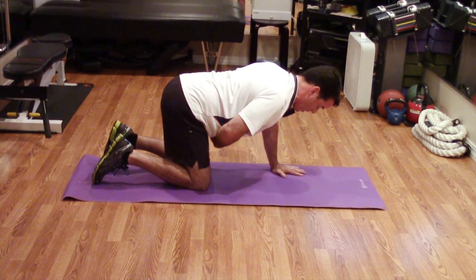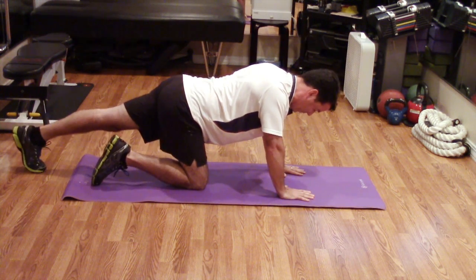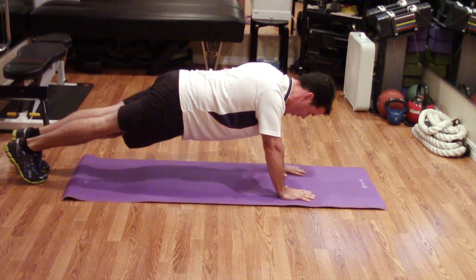Again, reactivating that core — belly button to the spine, straight spine. Bring it out now: left leg first, then right leg first. Holding and breathing.